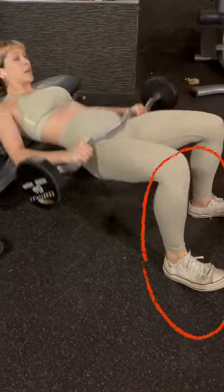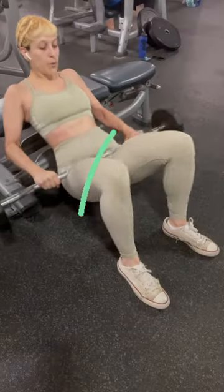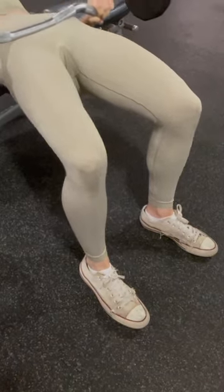As for any type of exercise, proper form makes for progress. When it comes to the hip thrust, one thing we want to make sure is that our feet are firmly planted on the ground. Find the full form instruction in the description and be sure to follow for more.